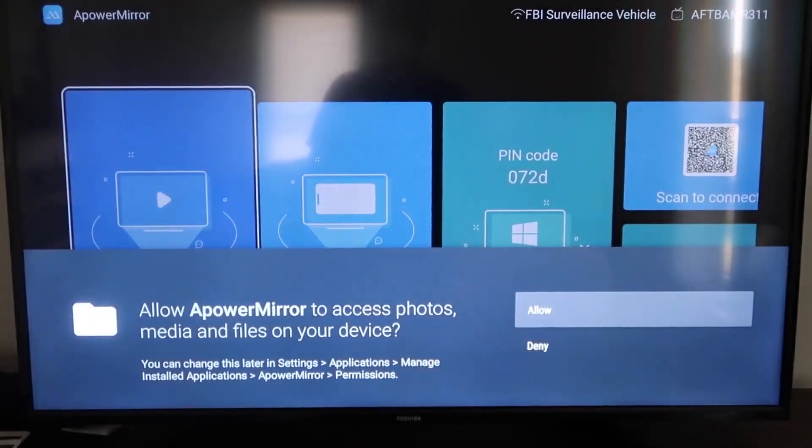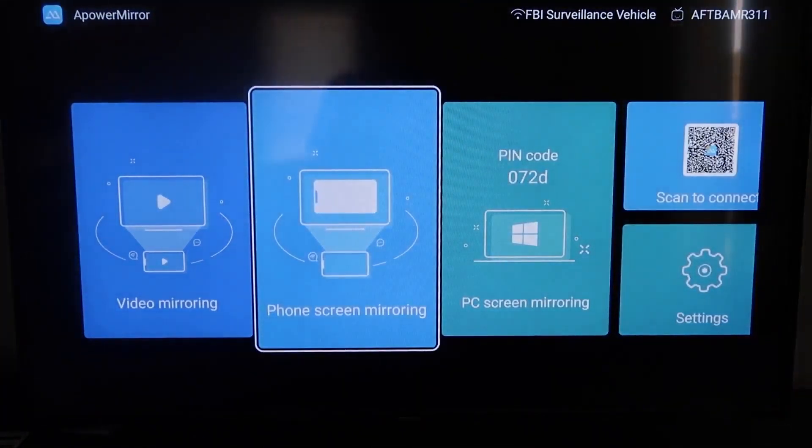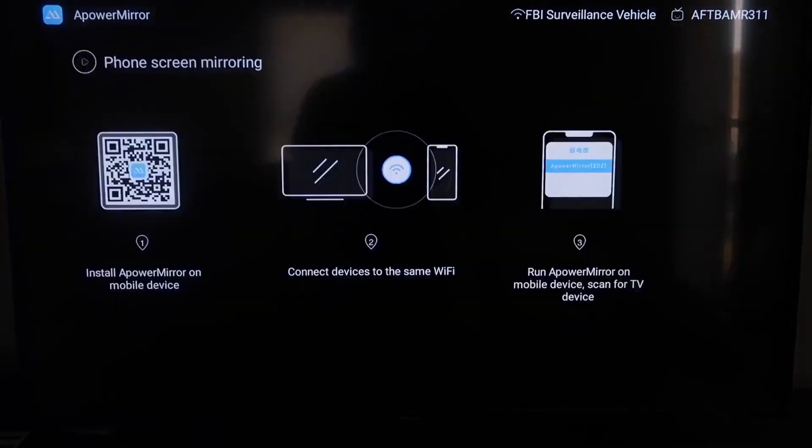You have to allow AirPower Mirror to access your photos, media, and files on your device, so go ahead and click Allow. Once you get to this screen, to mirror your phone go to the second tab that says Phone Screen Mirroring and click on that.